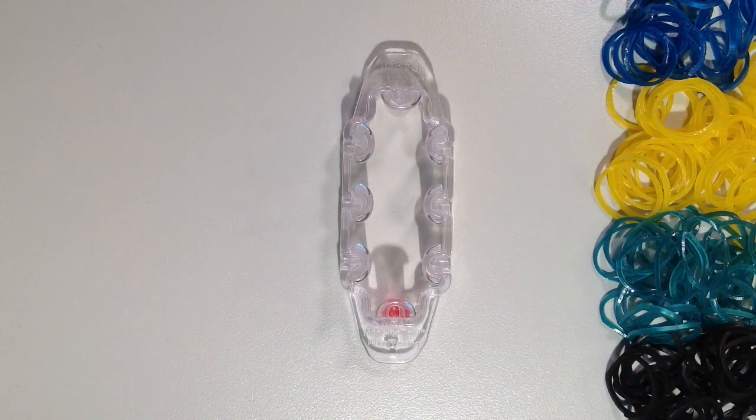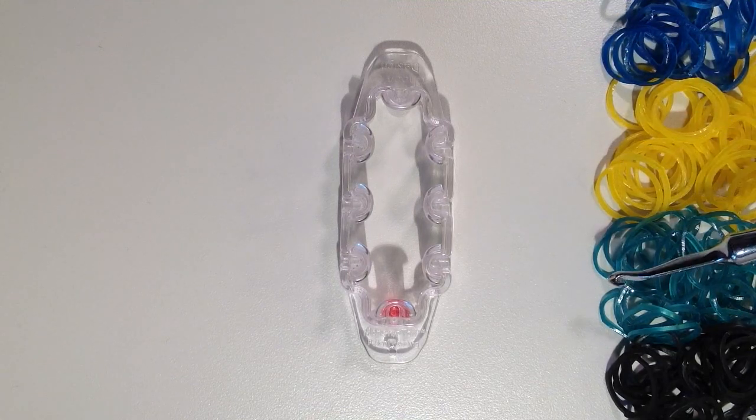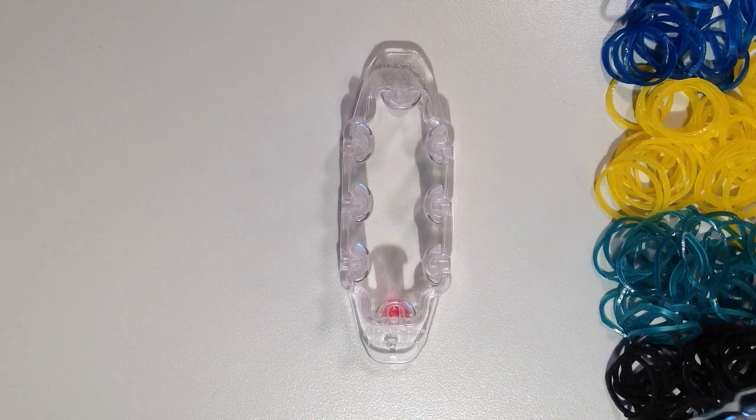You will need about 200 rubber bands to make this bracelet. I have chosen some metallic colors — blue, yellow, green, and black.